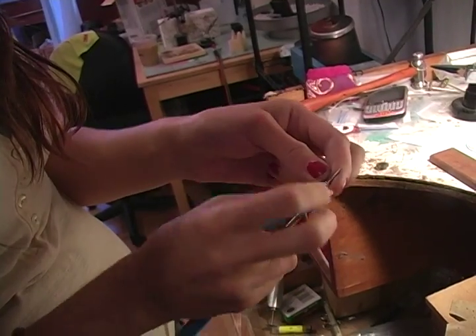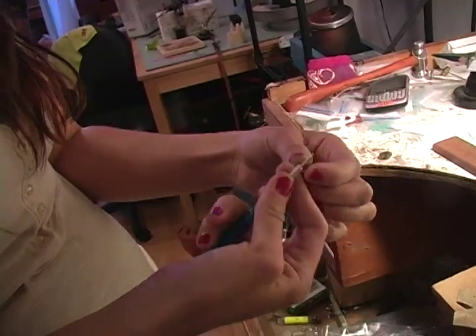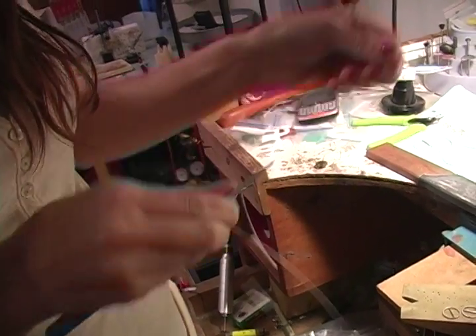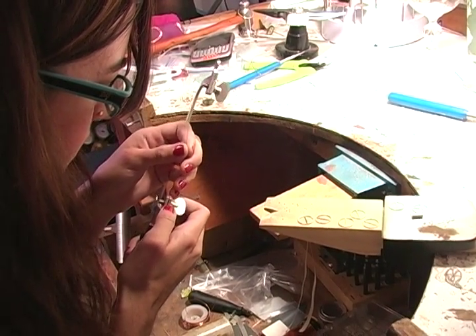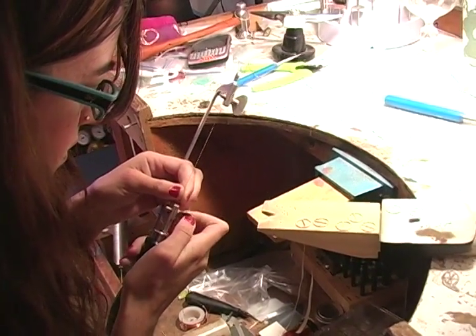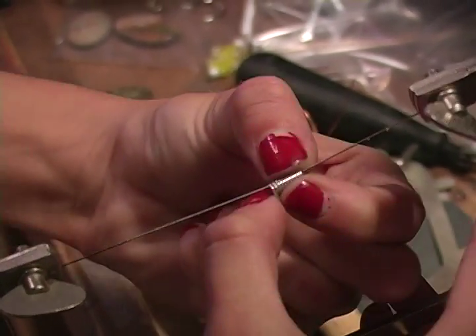I make all of my own jump rings. I have this special little tool called a jump ring mandrel — you take the wire and bend it around the mandrel, then use little snips to snip it off. Then I take my saw frame, open it up, slide the jump rings on there, and lock the saw frame closed. Once you have that done you can just hold the jump rings in your hands and saw, and you'll get a great clean cut down the middle.